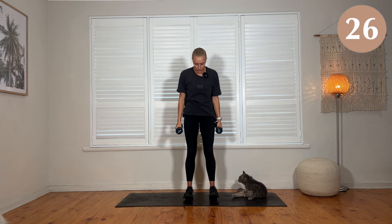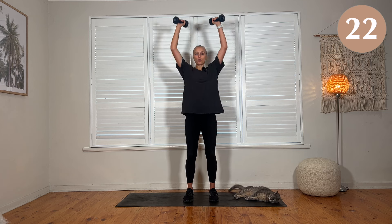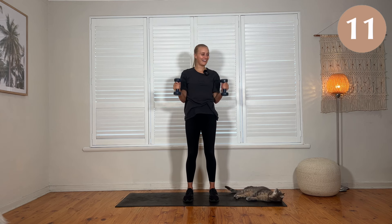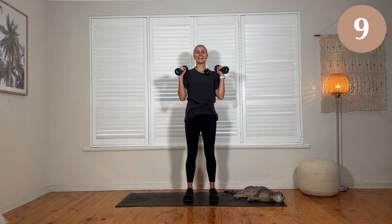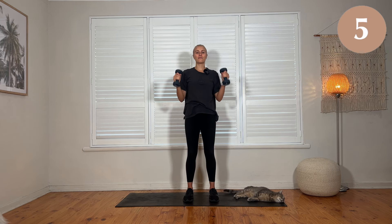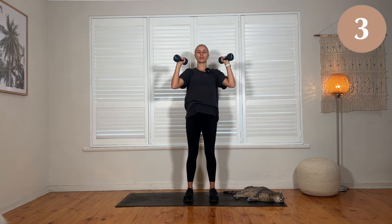Don't let the neck disappear. Soft bend in the knees, weight down into the feet, core is braced. Four seconds and we're going to move on to the legs.